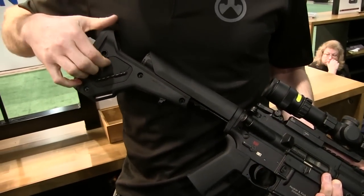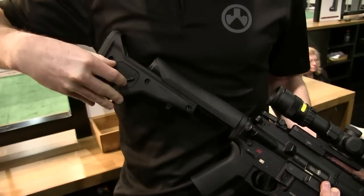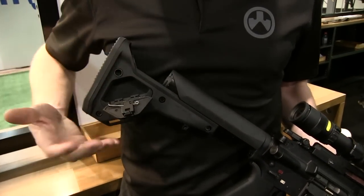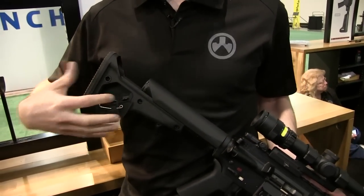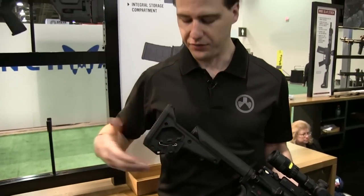We kept the storage. You've got the storage here on the back, and it's also reversible. You can have it open up on the left-hand side, or you can remove it and go for that skeletonized look.